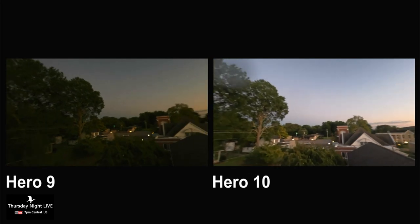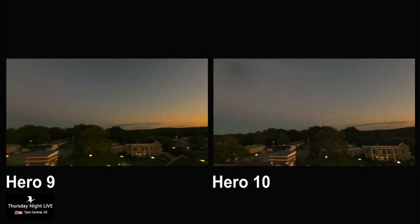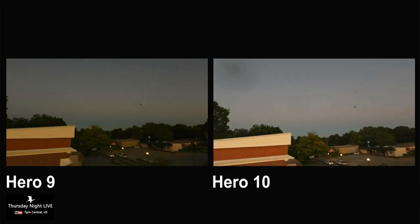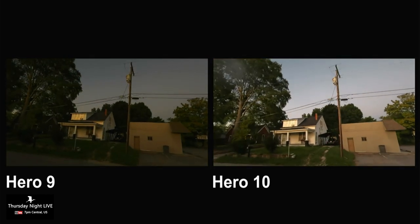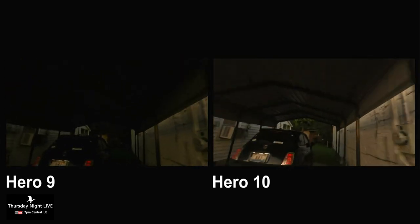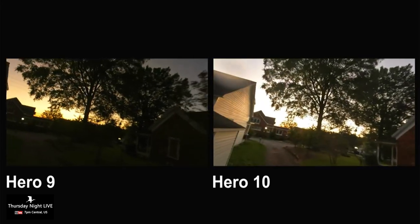The detail is night and day — for sure. I sort of prefer the sky on the 9, but I like the exposure on the 10. Look at all those birds — they always fly over that church at dusk. You can see the shadows underneath the carport are a lot better on the 10 — that was a good example right there.